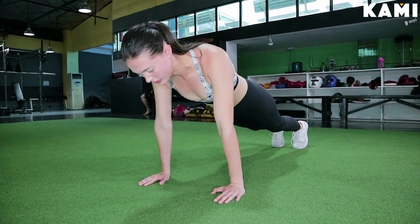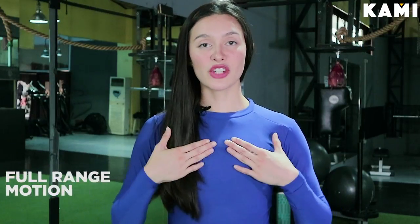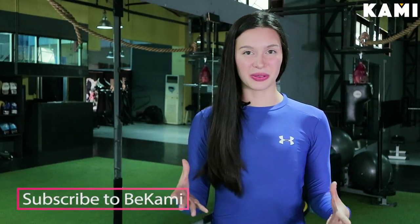Lock the elbows and then bring your chest to the ground, so your elbows are fully extended — that's a full range of motion. We want to have our chest to the ground. That is one full rep. Do that three sets, ten times, and that's how you do your push-up.